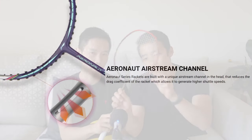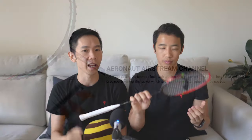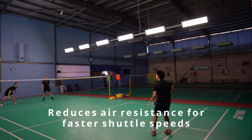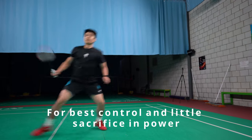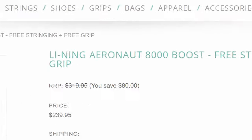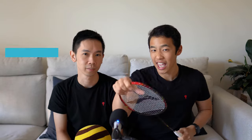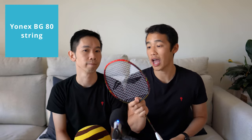The Aeronaut 8000 is built on the Aeronaut technology platform that has a unique airstream channel integrated into the racket head. This means it has slits in the racket head that reduce air resistance, helping to generate faster shuttlecock speeds. It's marketed as a racket suitable for those looking for the best control with little to no sacrifice in power, and falls within the boost category for Leaning — sometimes found online as the Aeronaut 8000 Boost. It features a mildly head heavy balance point at 298 millimeters and a medium flex shaft, and we tested this with Yonex BG80 string strung at 29 pounds.